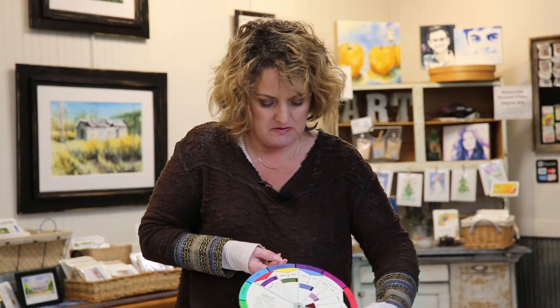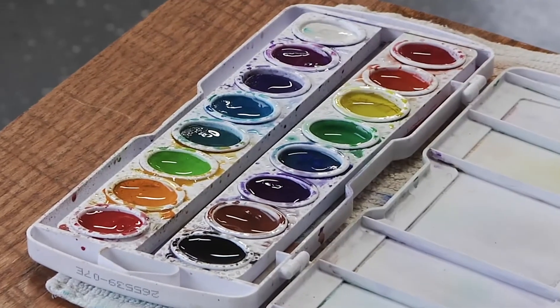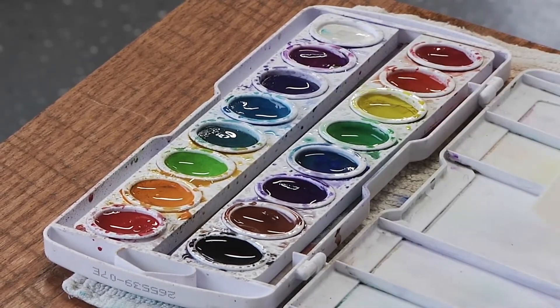We're going to use complements, which are opposites on the color wheel — so like a blue and orange. Don't want to be afraid of water in watercolor, so we want to work juicy here.